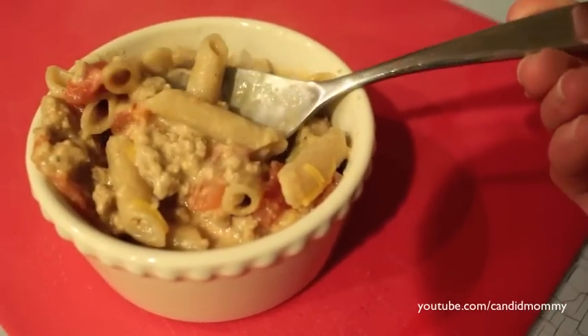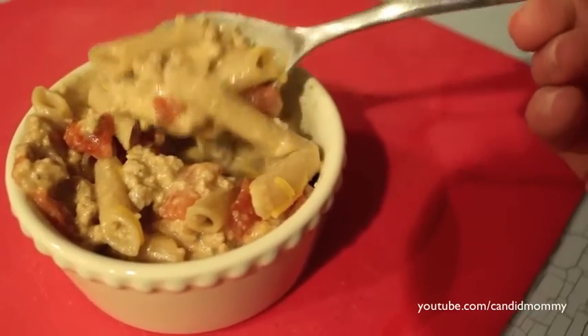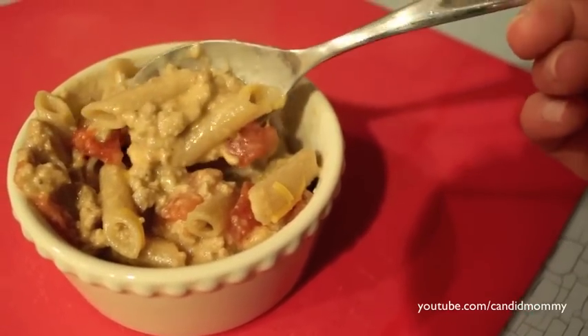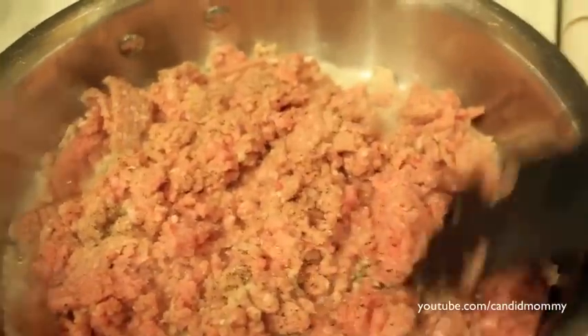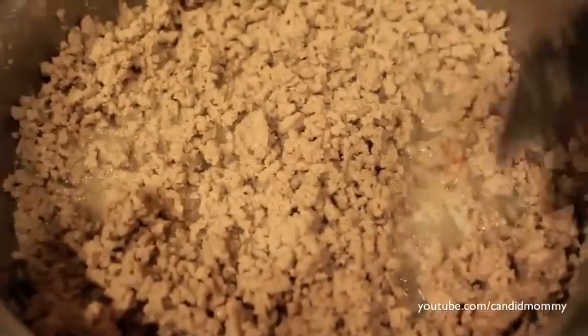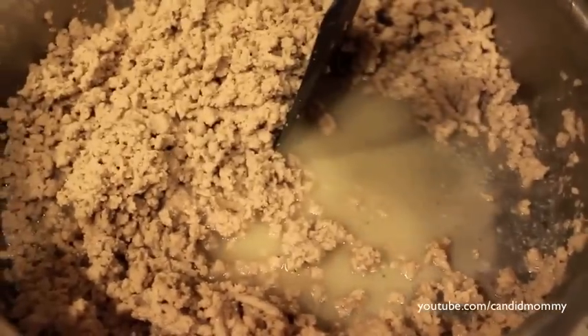Finally getting around to share my homemade cheeseburger mac and cheese. I am using turkey but you could also use ground beef. Ground up a pound with just a little bit of pepper on top — you can always add salt later. Once you get that all nice and browned up, you're going to want to drain off any of the excess grease.